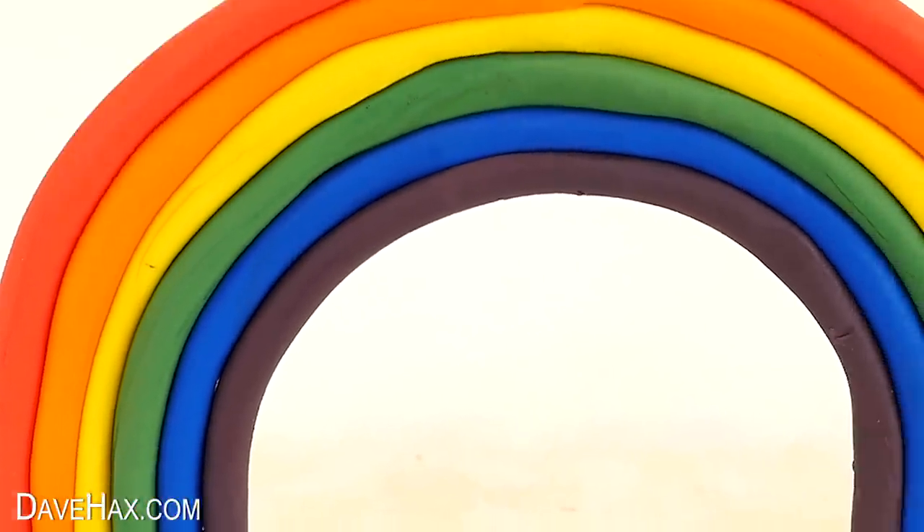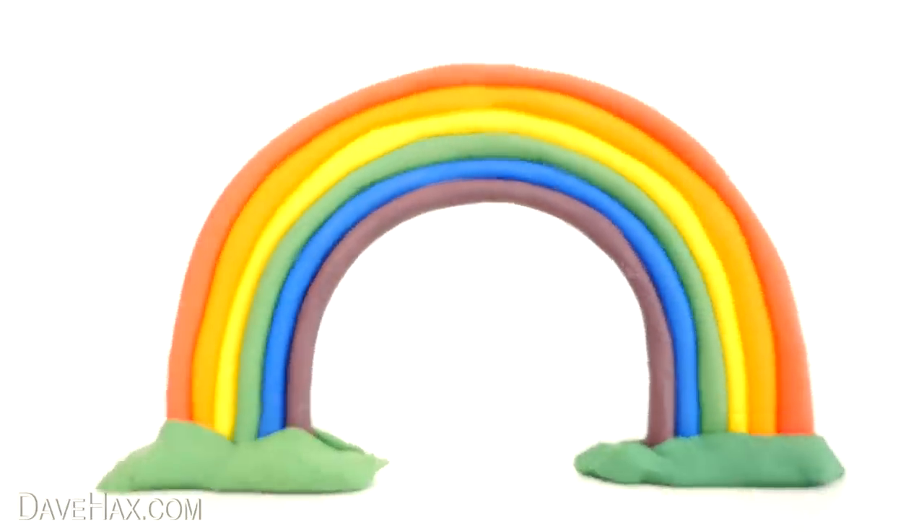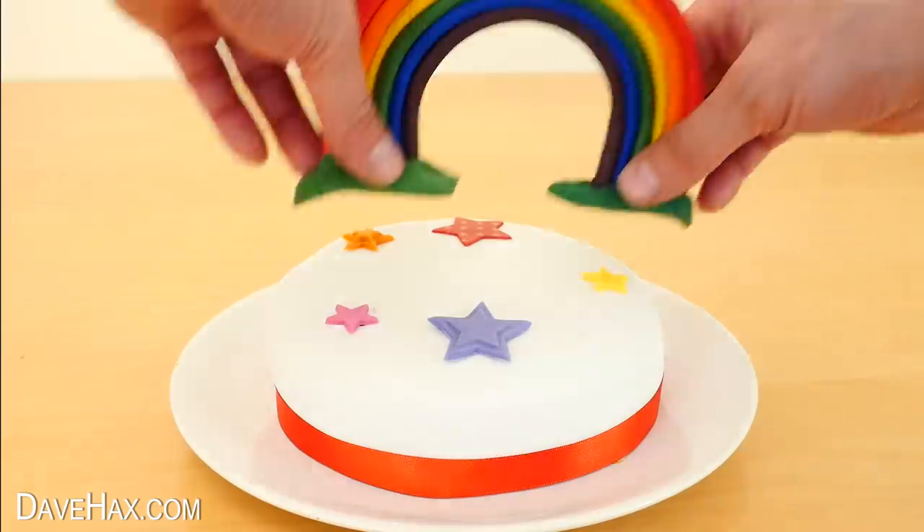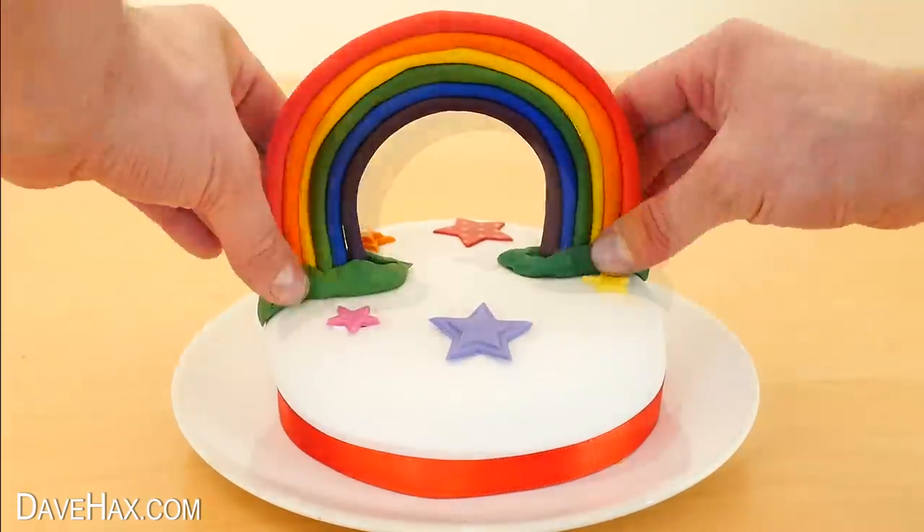It looks fantastic and it's really fun to make. If you want to you can also make them like this out of fondant icing and use it to decorate a cake.